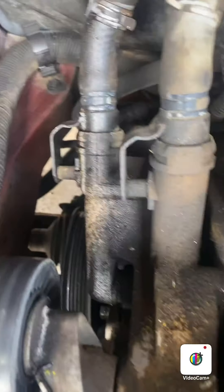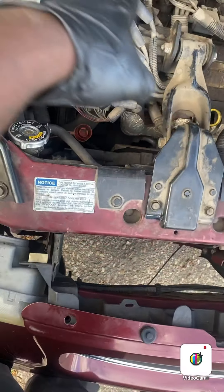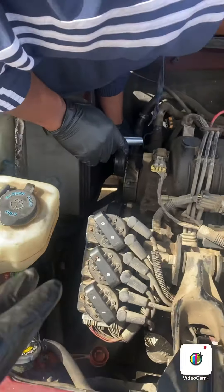We got the two bolts that hold these hoses on and got the clamps back, but honestly I don't think we need to take them off. There are two main bolts holding this on — one there and one back here. So we're going to take those off and see if we can get this to pop off.